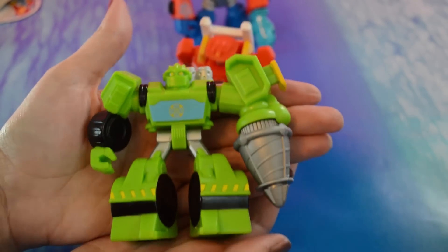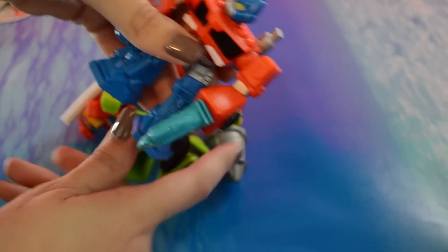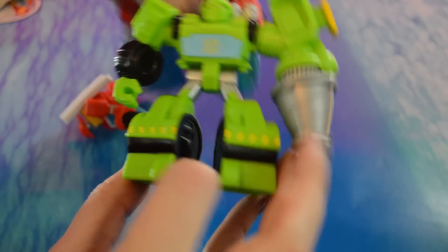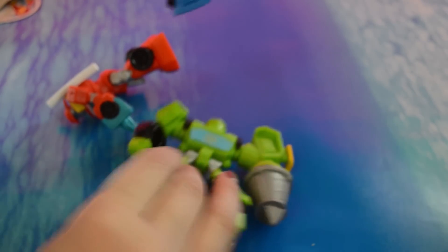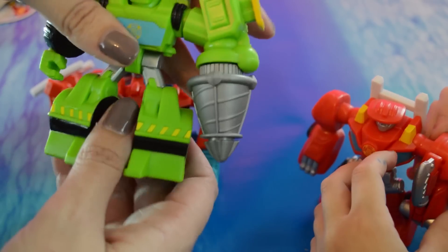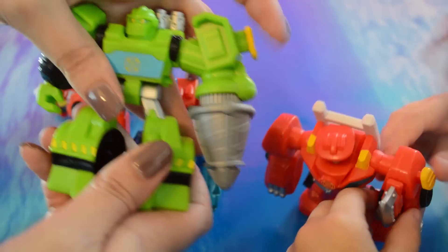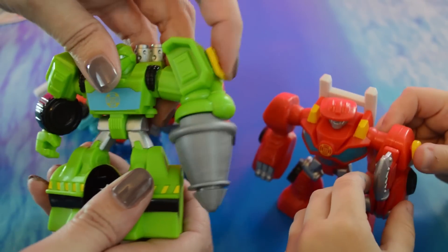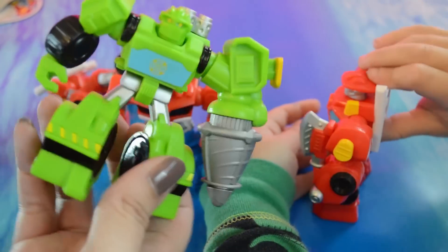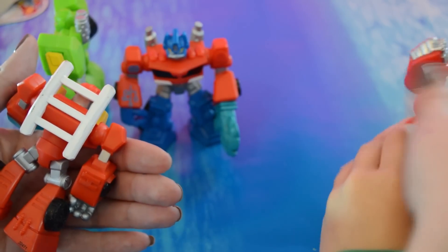There are more options to get the Rescue Bots single-packed. It would be cool to start seeing some of the humans single-packed too, so that with Optimus Prime, if we want to get Cody, we have to get another double of Optimus Prime. I've complained a lot on our channel about how easily the Rescue Bots toys break. I don't know if Hasbro is listening, and maybe this one will hold up, but all I see is one more thing to break. Hopefully it will stand the test of time.